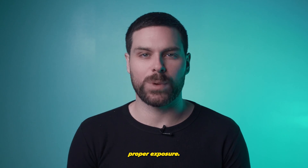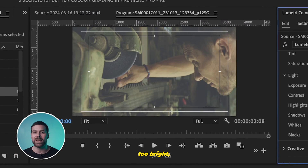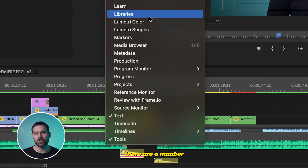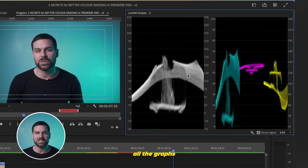Up next: Luma waveform for proper exposure. If you often struggle with your videos being too dark or maybe even too bright, here's a secret trick that helps. Head up to Window and open up Lumetri Scopes. By default there are a number of different color graphs, but if you right-click, you can unselect all the graphs except for Luma.